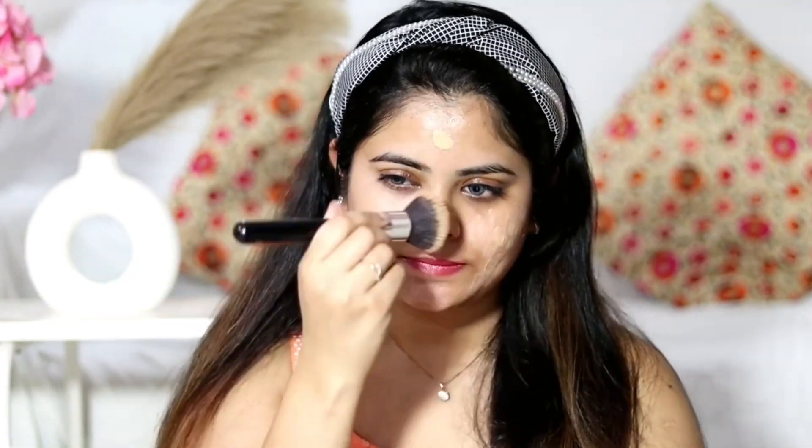I have dry skin, and this foundation doesn't dry out my skin or make it look patchy or flaky. It's a hydrating foundation — I've used it before and it doesn't oxidize. On the other side of my face I'm using a damp beauty blender. This foundation is super lightweight, not heavy at all, great for everyday use. It makes my skin feel glowy and hydrated, giving a skin-like coverage. The foundation brush gives more coverage than the beauty sponge.